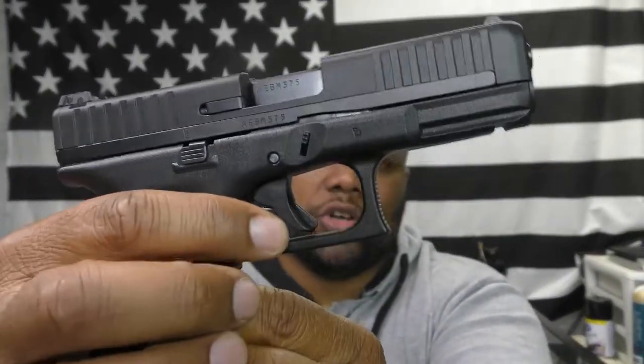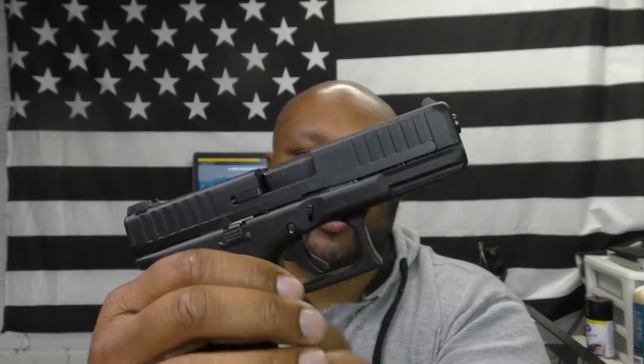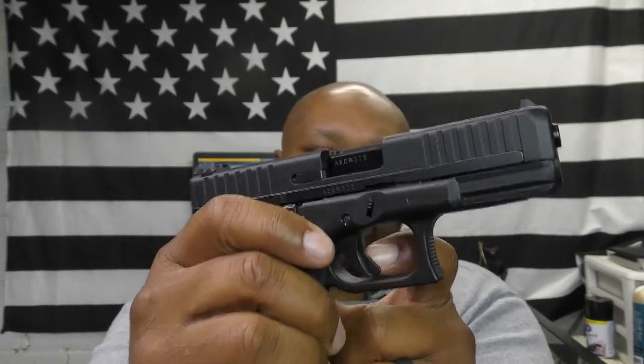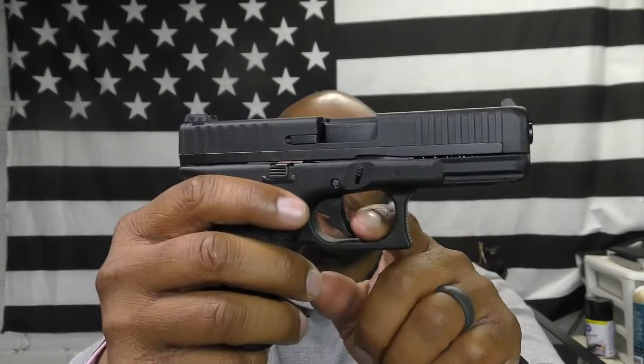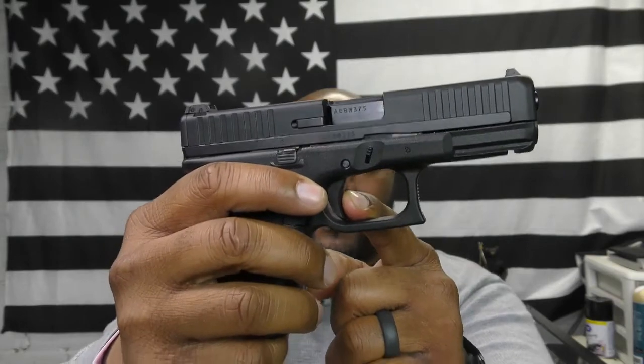It also comes with the safe action trigger. You can see this trigger blade here — the trigger cannot be pressed without actually pushing on this trigger blade. If you push it to the side without engaging the blade, you cannot press the trigger. You have to engage the trigger blade in order to make the gun fire.